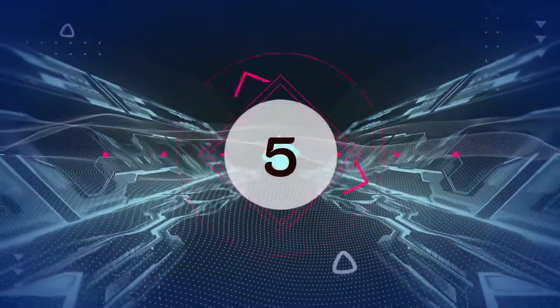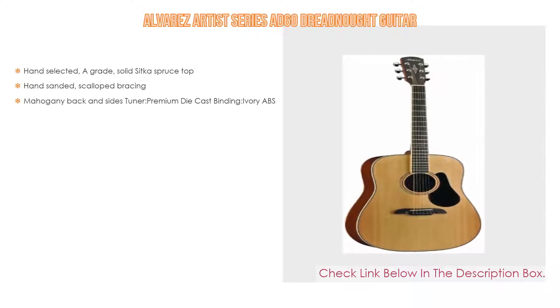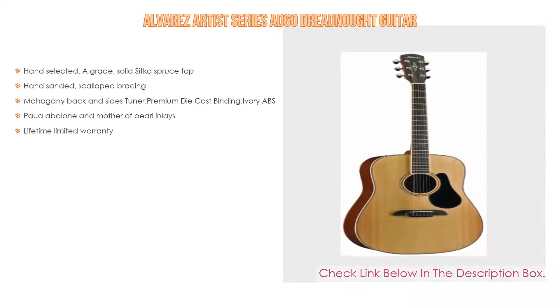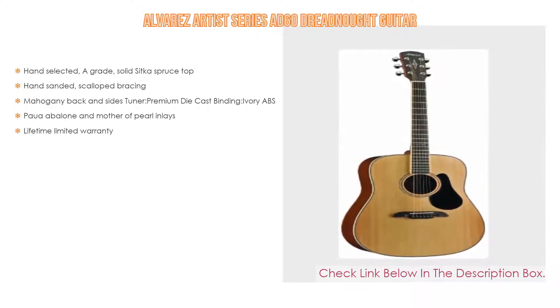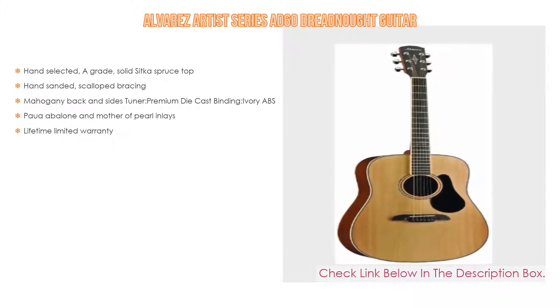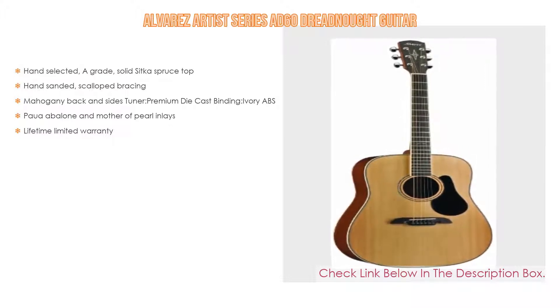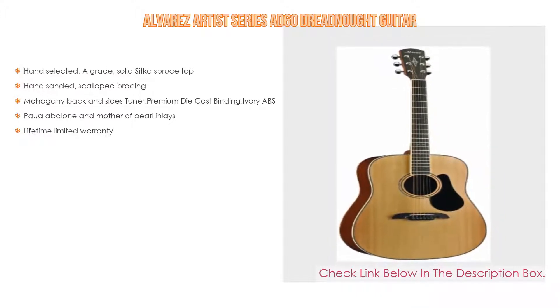Number 5: The Alvarez Artist Series AD60 Dreadnought Guitar comes with many features, such as a hand-selected solid Sitka spruce top, as well as hand-sanded scalloped bracing. Furthermore, mahogany back and sides, premium die cast tuners, ivory ABS binding, Paua abalone and mother of pearl inlays. Lastly, a lifetime limited warranty.